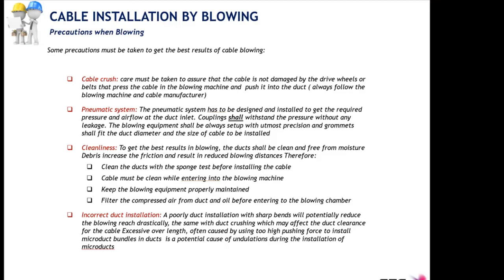The third precaution is cleanliness: all elements in the blowing installation must be clean — ducts, machines, belts, cables, all components. The fourth precaution is the duct route: avoid any kinking, any sharp bending, and bends as much as possible on straight routes. Also keep in mind the length of the duct, since length drives the blowing equipment setup — for longer paths you need higher air volume.